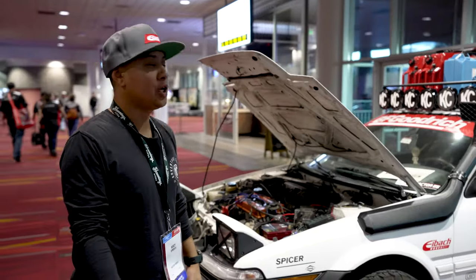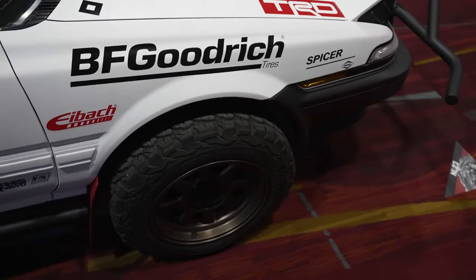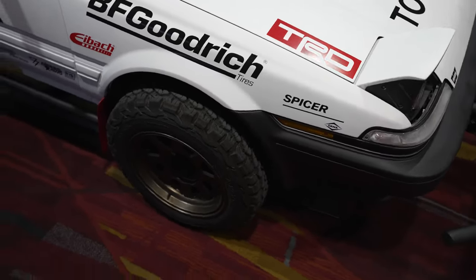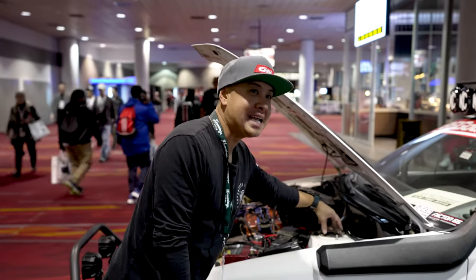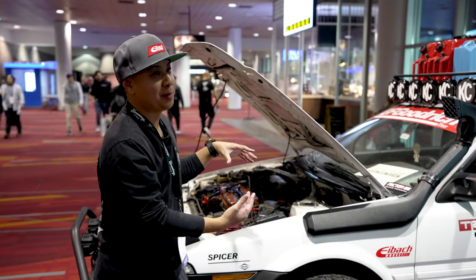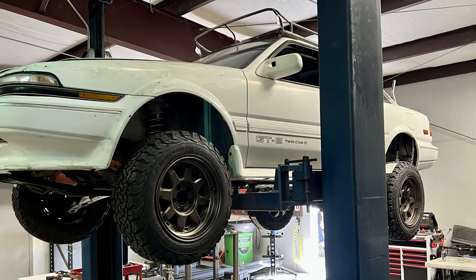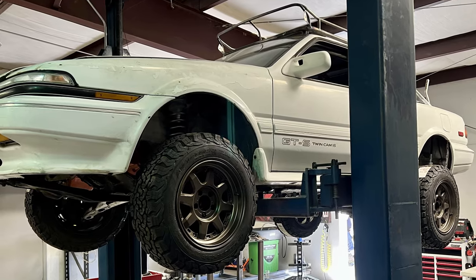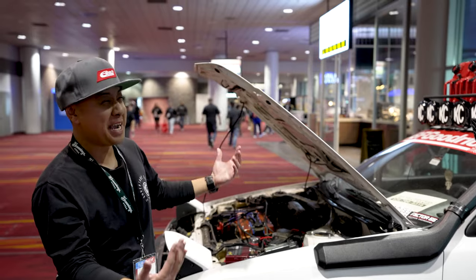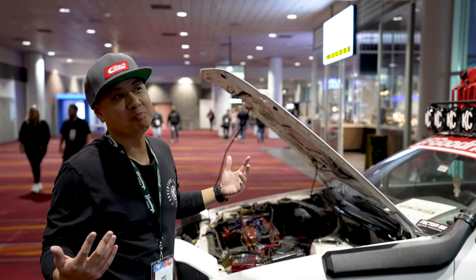What suspension are you rocking on this thing? We have dual-rated springs all the way around. We work with Eibach as well as Bilstein. What we did was take a 99 RAV4 strut, changed it around a little bit, put an inverted monotube — which is Bilstein — and then basically put a coilover with the dual springs on it. It's a 99 updated leveled-up strut, if you will.